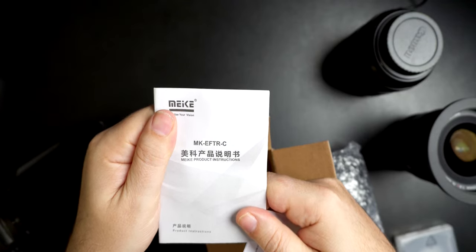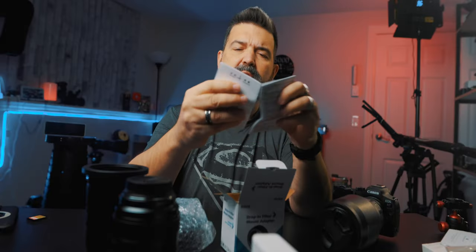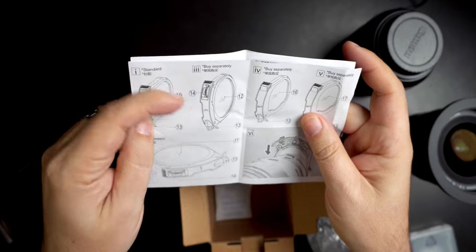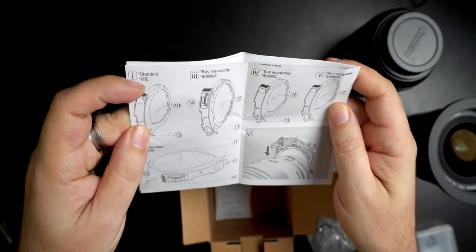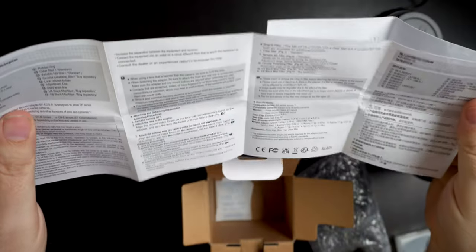So this is the MKEFTR-C. I'm guessing the dash-C is probably for Canon. The manual mentions some items are standard and some you buy separately, depending on which one you have. All right — drops in like so, and then we're good to go.